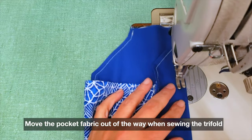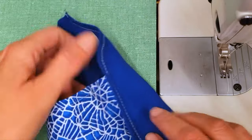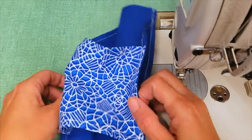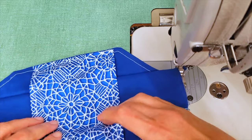Finish the mask the same way as the others. Now do the trifold, and make sure to pull out the pocket so it doesn't get caught. You'll notice that after you finish the trifold the pocket doesn't pull anymore — that's exactly why we needed to make the pocket shorter at the beginning.